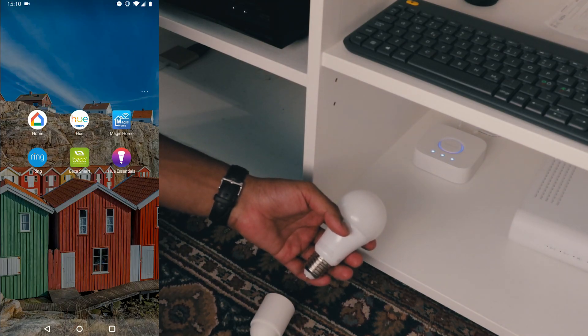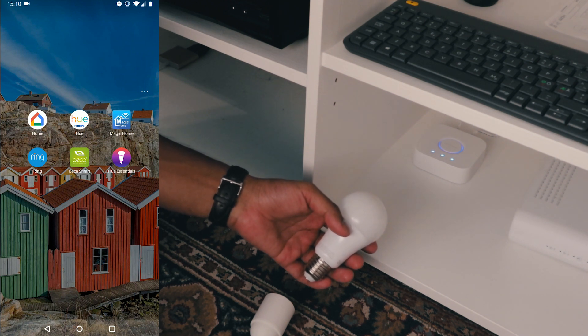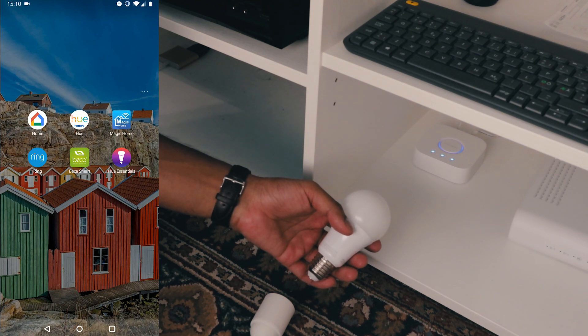In order to connect an IKEA Trådfri bulb with the touch link method, we have to use the Hue Essentials app. Download that from the Play Store and start the app.